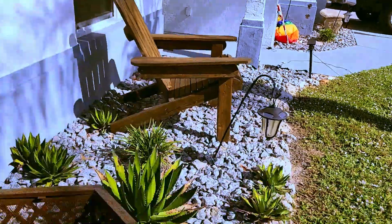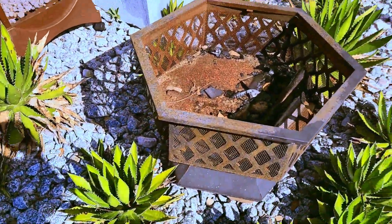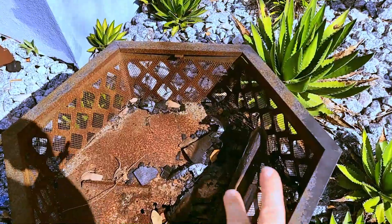My project today is I'm gonna try to make a bunny-proof lettuce patch. This is my old fire pit — it's got some burnt wood in there.